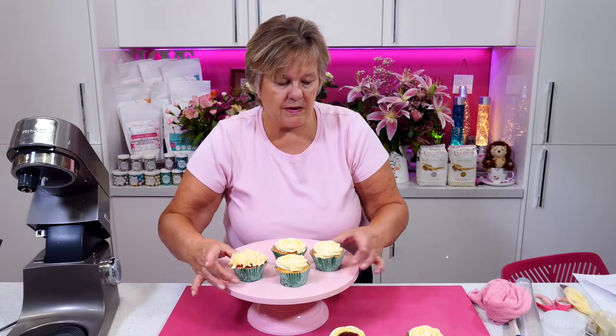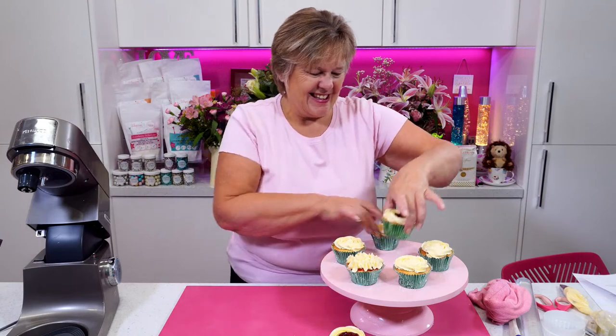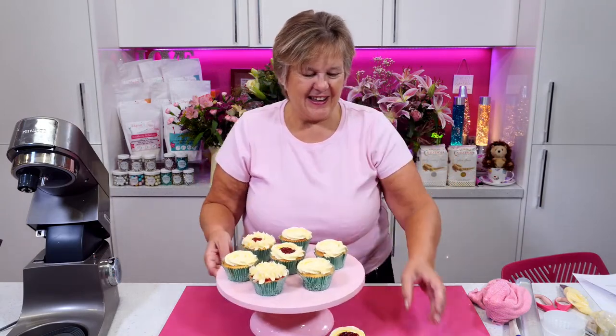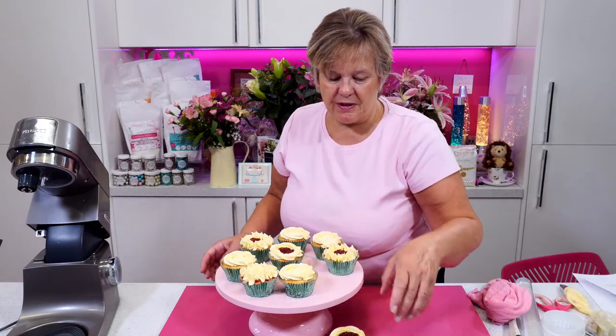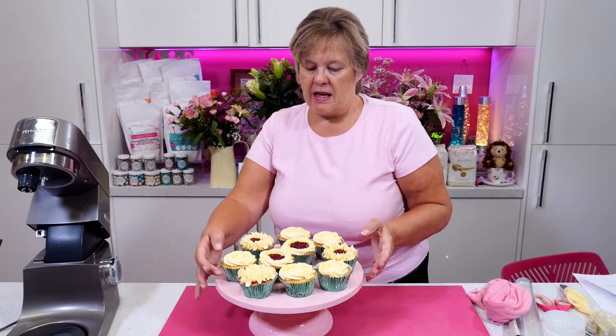Alison Morris says she's done her second marble board today, following the live where you did the sprinkles cake. I think they look great when you marble the board. There we go — we've got that there. And then we'll just put those two in there.